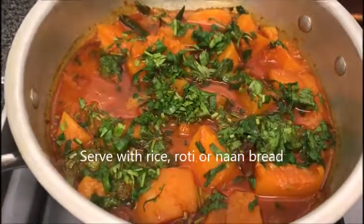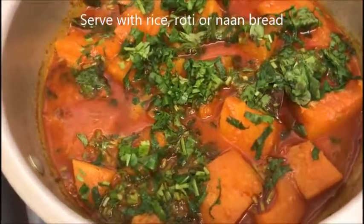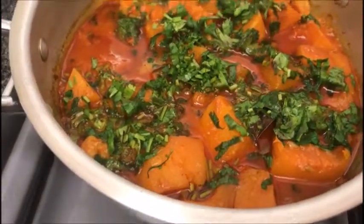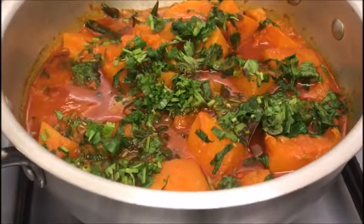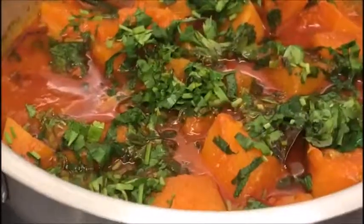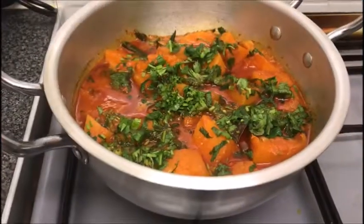All that's left to do now is to eat. So grab yourself a plate and serve nice and hot. I hope you enjoyed my recipe. Don't forget to share, like, comment and subscribe to my channel if you haven't already. Thank you for watching. Take care and see you all soon.